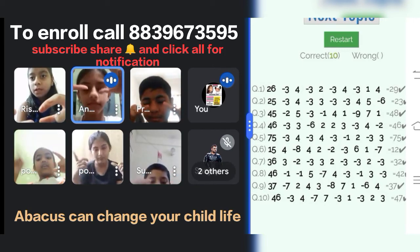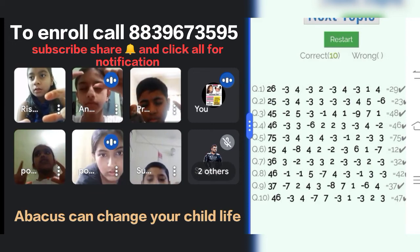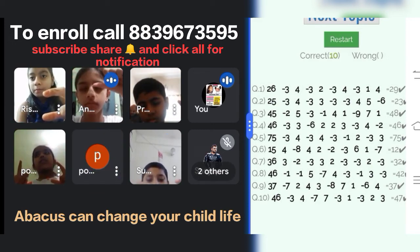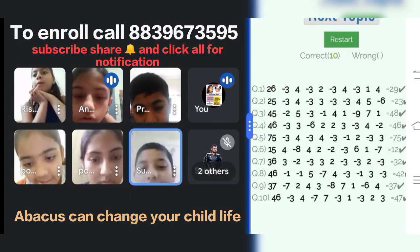36, plus 3, minus 3, minus 2, minus 3, plus 2, minus 3. Answer is? Yes, very good.